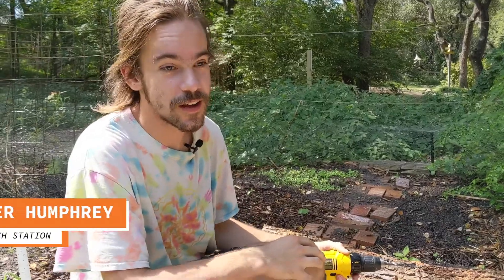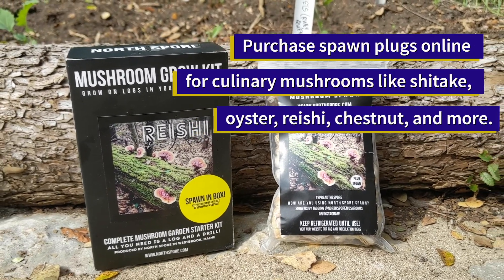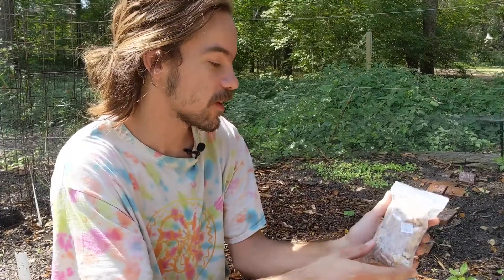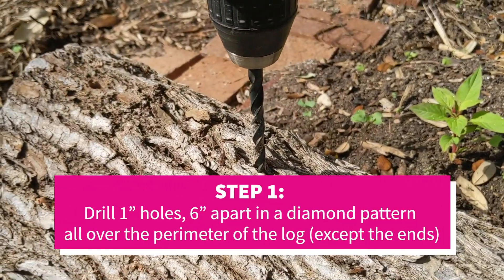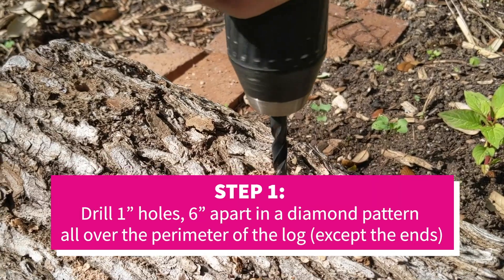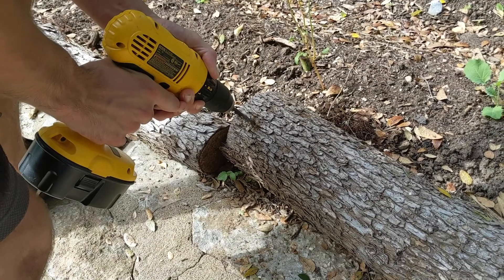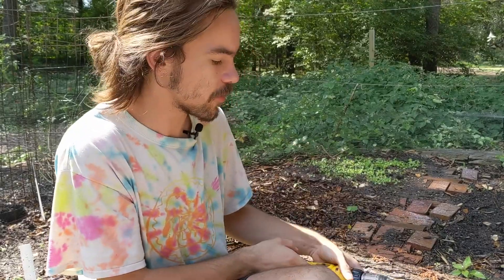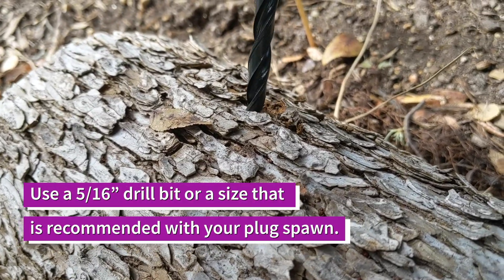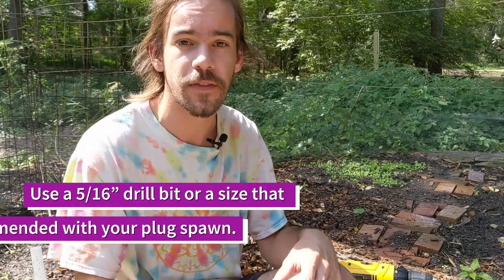To inoculate your log you're going to first need some spawn. We're going to be using plug spawn today, which is just furniture dowels that have been colonized by the mycelium. We're going to drill holes all along this log about six inches apart in a diamond pattern so it kind of zig-zags back and forth. You'll just drill it in about an inch. Make sure your drill bit size is the same size as your dowels — the recommended size is 5/16ths of an inch.